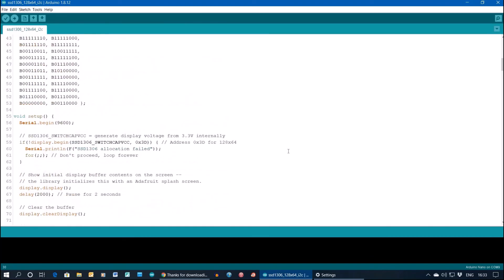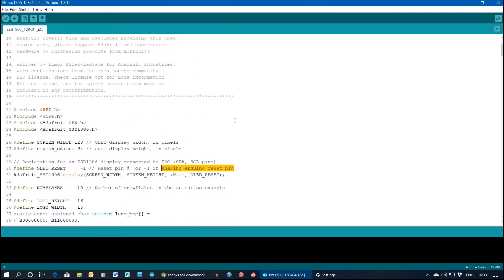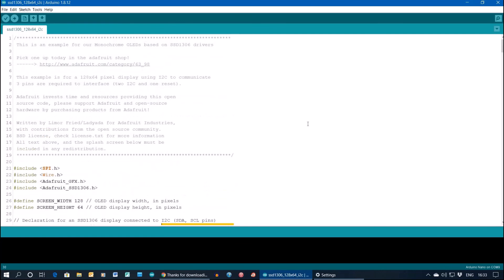All the rest of the sketch draws lines, the logo and so on - you can read up on that, there are lots of videos and Adafruit are pretty good. That should get your display working with I2C. I'll put some comments and resources underneath. If you're happy with this give it a thumbs up - I don't make any money from this, I've had a lot of information off YouTube so I thought I'd pay some back. Hope you enjoy it and find it useful.